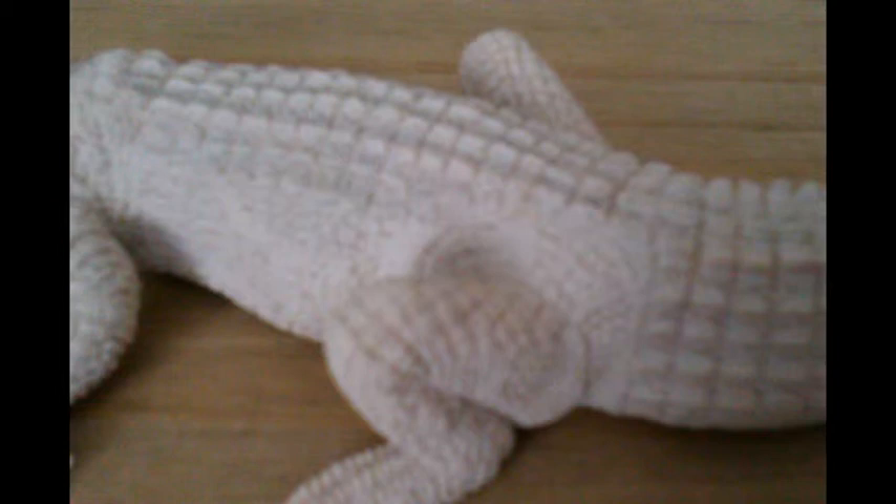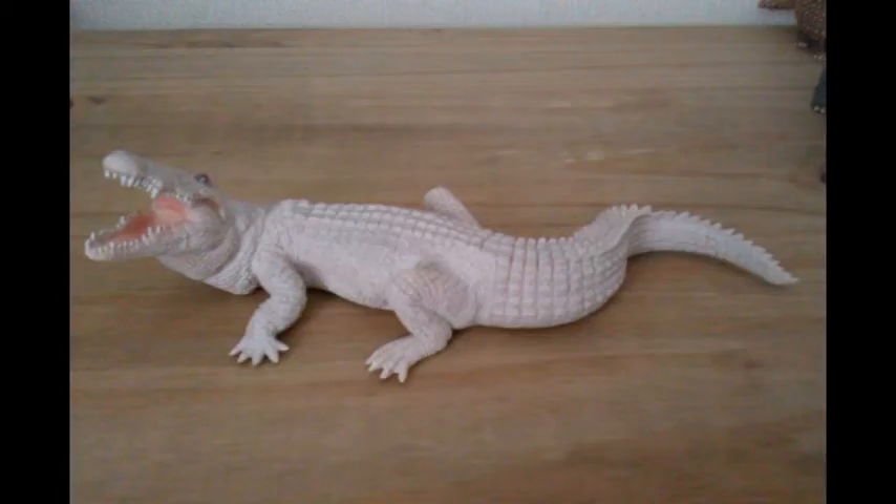The paint job is very well done and gives the figure a natural look. I am not sure if this figure is the regular crocodile sculpt that has just been repainted, or if this is a completely new sculpt. But if you own both figures then let me know in the comments below.